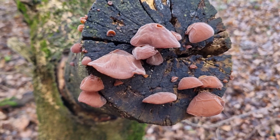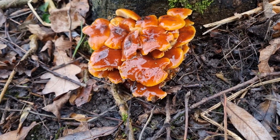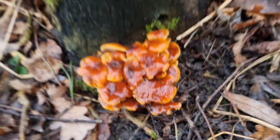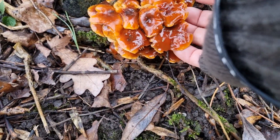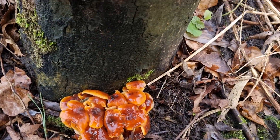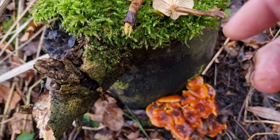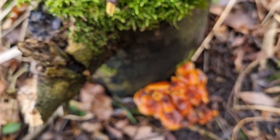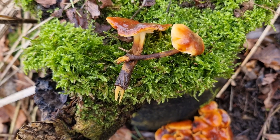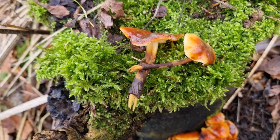Let's carry on and see what else we can find. Here we can see the velvet shanks at the bottom of this stump — they're getting quite big now. Maybe if we pick one we might be able to see those black stems. There we go, see those lovely dark stems — a good sign that they're velvet shanks and not the funeral bells.